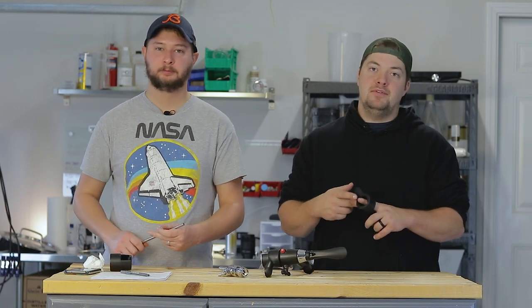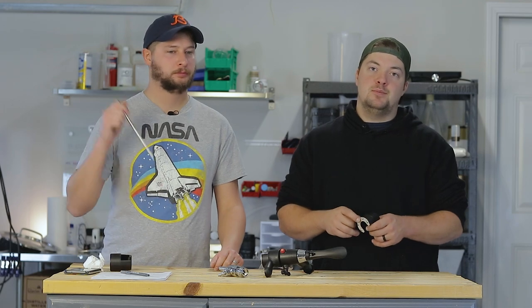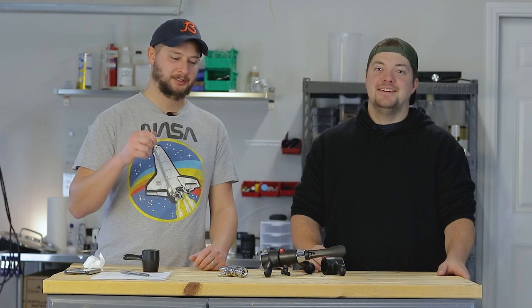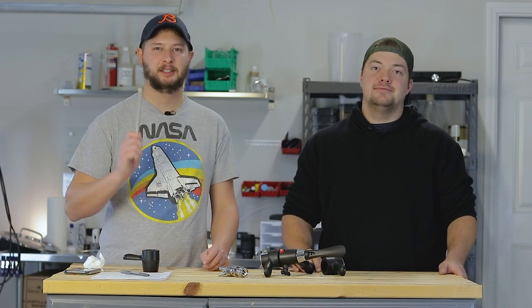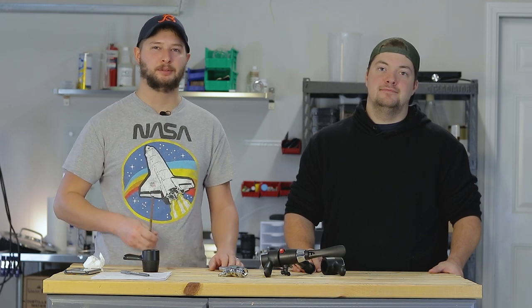Let us know what you guys think about the Bull. If you've used it or have any questions, make sure to leave them in the comment section below — we'll be happy to answer them. That's our review on the Bull accessories. Thank you Bull for sending us those. If you guys like this video, give it a like and thumbs up, make sure to subscribe, and we'll see you guys in the next video. Cheers.